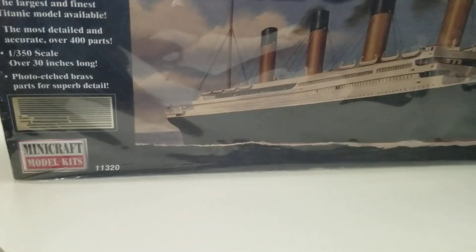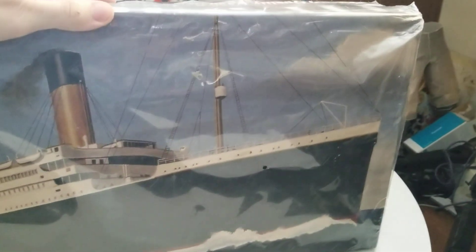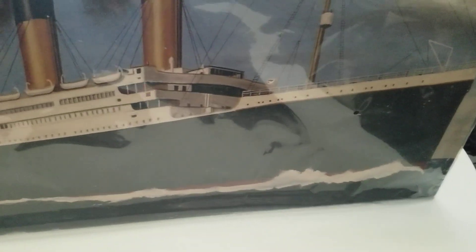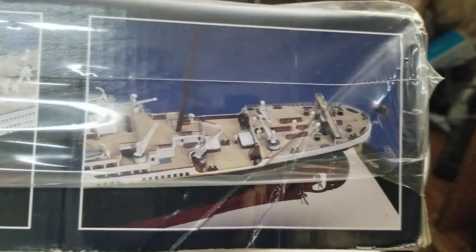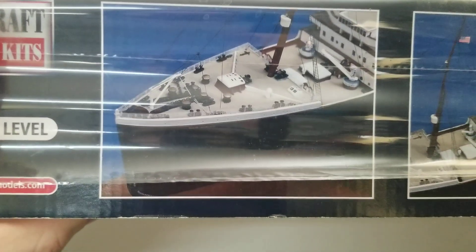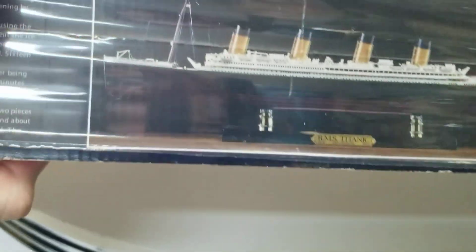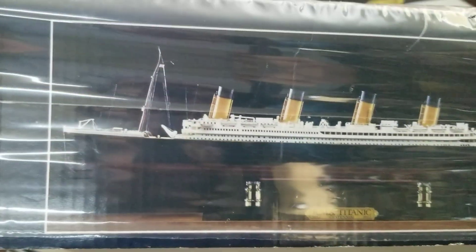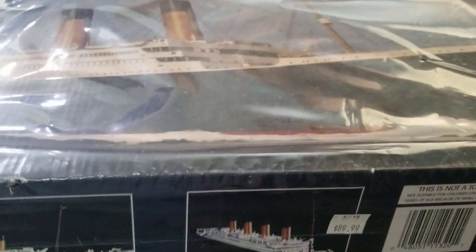Hey guys, FigureCraft here, and today we're going to be going over my 1/350 scale Titanic. You've probably seen the last models I've done — I promise you this one is better. Those were when I was first starting out to get practice. Here's the model as it looks in stock; mine does not look anything like this because I went the extra mile and added all the extra photo etch details, which I got from Tom's Model Works.